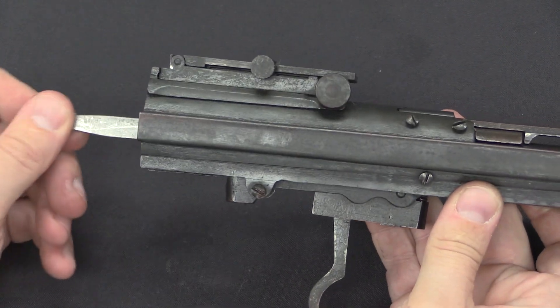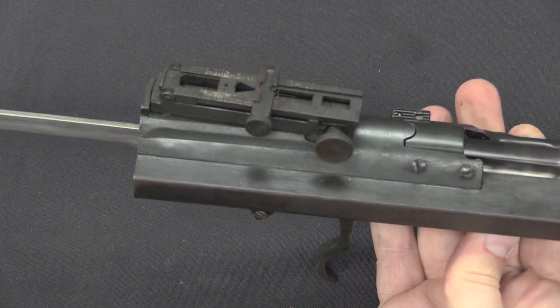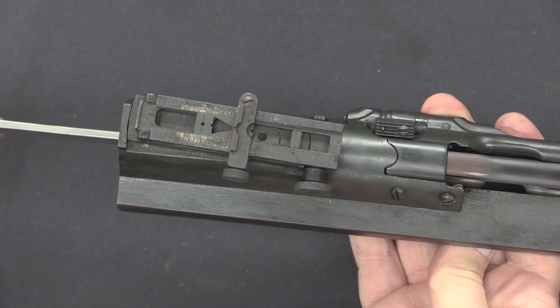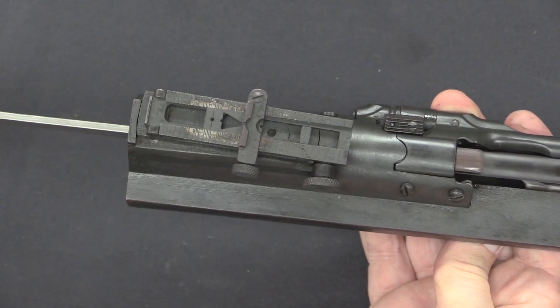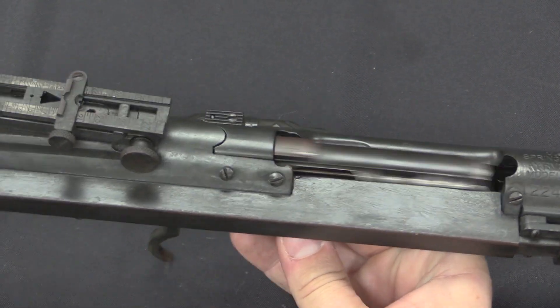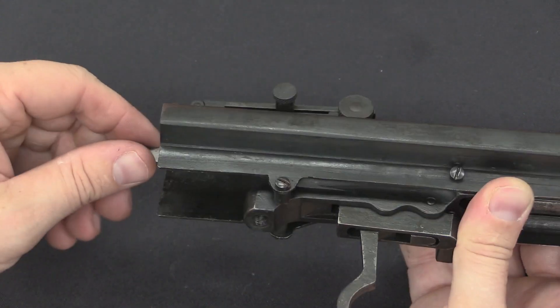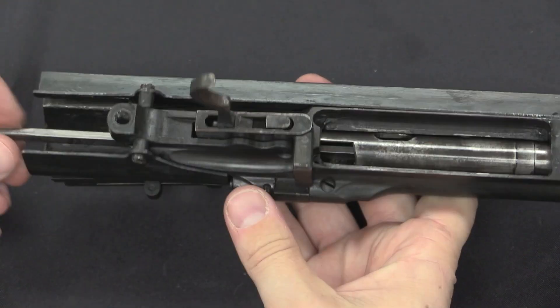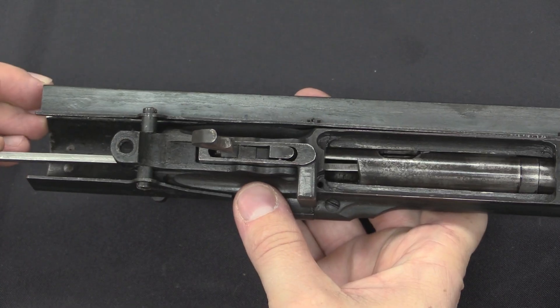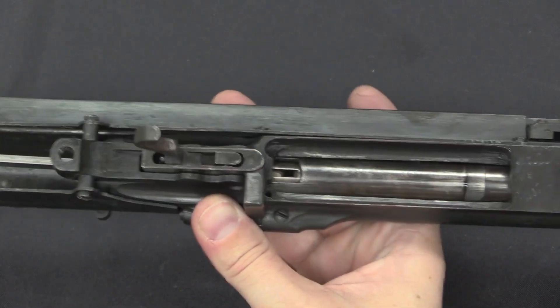Now let's take a closer look at the action. We've got this tail hanging out the back, which is clearly connected to the bolt. In fact, this tail is the camming surface that causes the bolt to rotate, to lock and unlock. When I pull this tail back, the bolt rotates, unlocks, and opens.